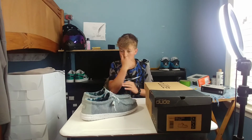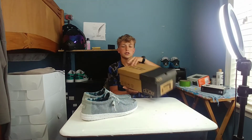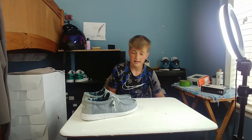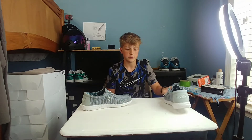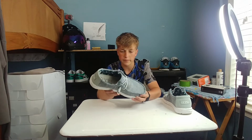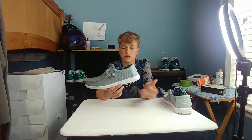So as you could tell, here's the box — you just have a small box, it says Hey Dude on it. Now I'll get on to the shoes. This specific pair, and mostly all pairs of the Wally Socks ones — let's start at the sole.